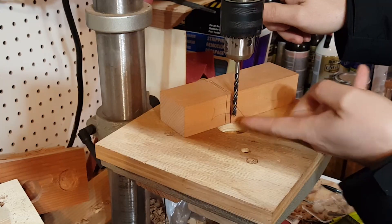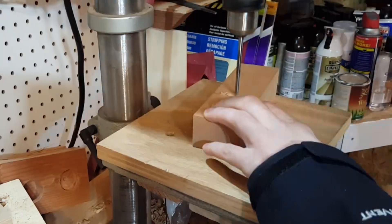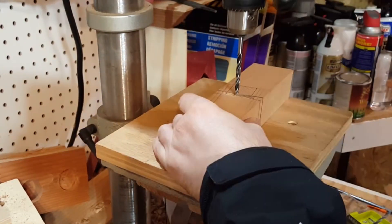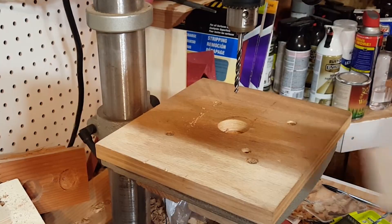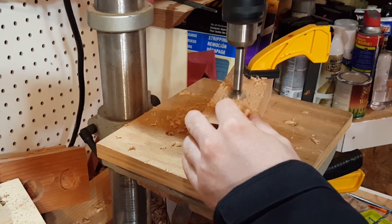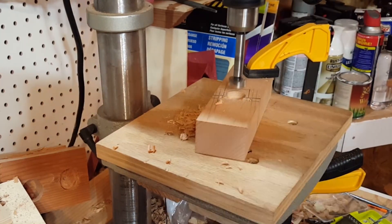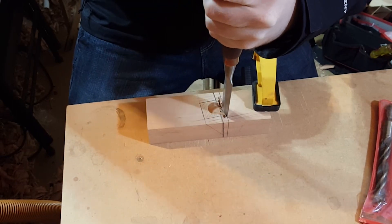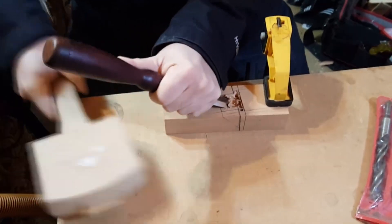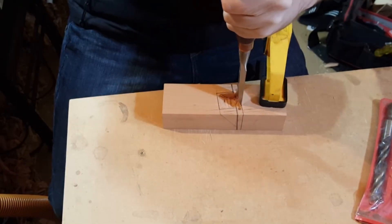Then I set the depth stop so the bit doesn't go all the way through the body. I drilled holes through the top also. Then I swapped out the bit for a Forstner bit to hog out some of the area for the throat opening. Traditionally this is done by chiseling only, but I find it easier to drill out first. Then I started chiseling out the opening. While chopping I continuously sighted down the side of the chisel to ensure I was cutting at the correct angle.